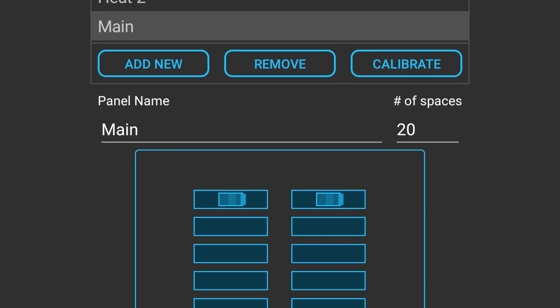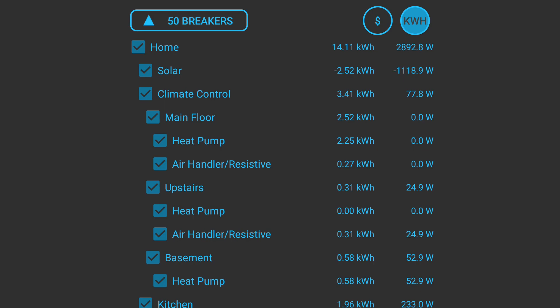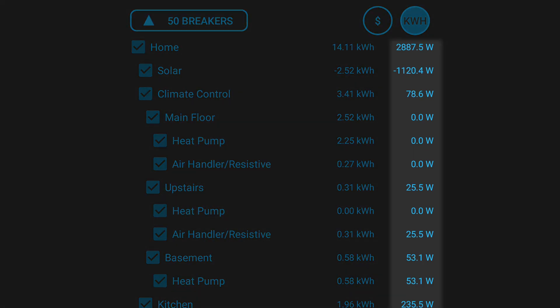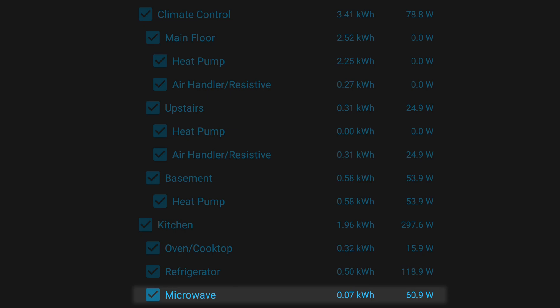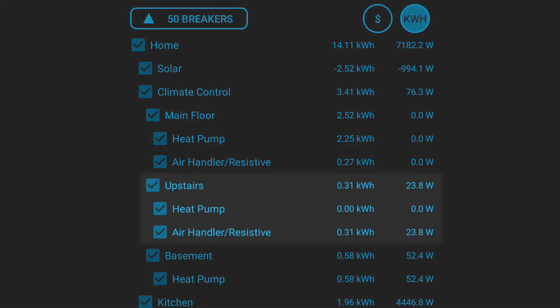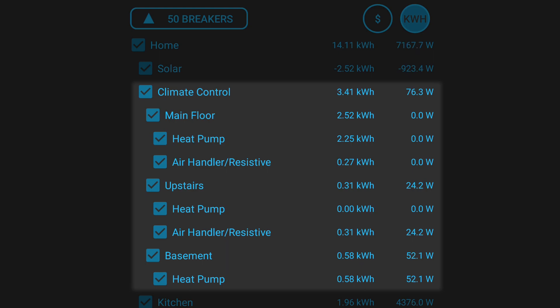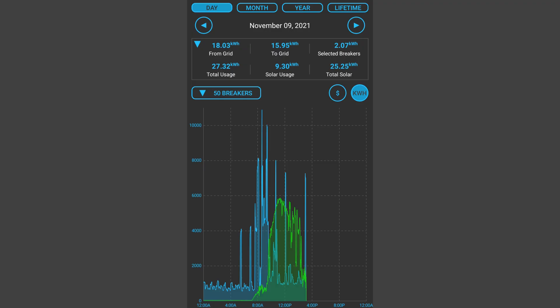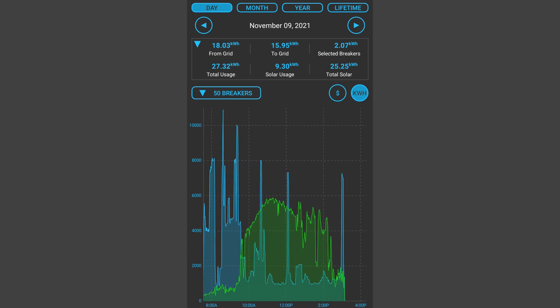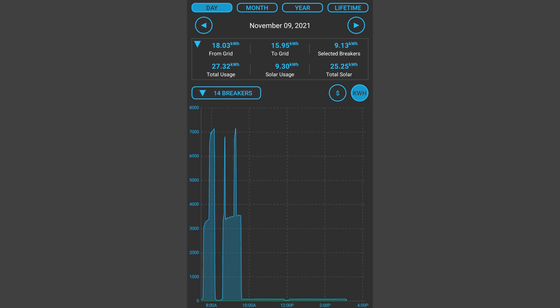After you add all of the hubs to your account and configure all of the breakers in all of your panels, you'll be able to see the power on every single breaker in real time. Turn something on in your house and see that power in the app one second later. You can group all of your breakers into a hierarchy so you can categorize all of your usage and see totals across each of those groups. The graph allows you to see a more detailed picture of when devices or groups use energy, and as you change your selection of breakers, the graph updates immediately to let you focus on specific usage.